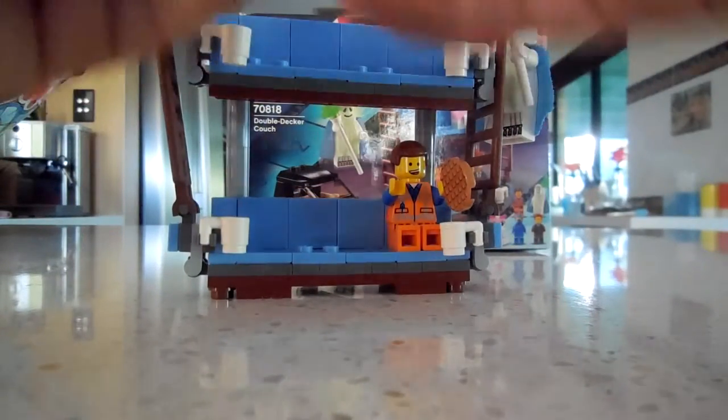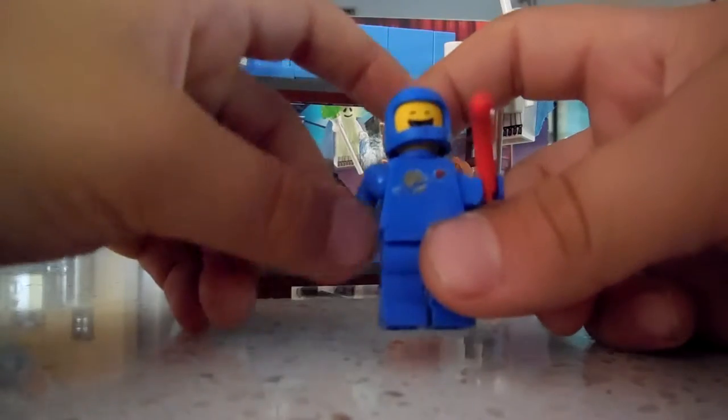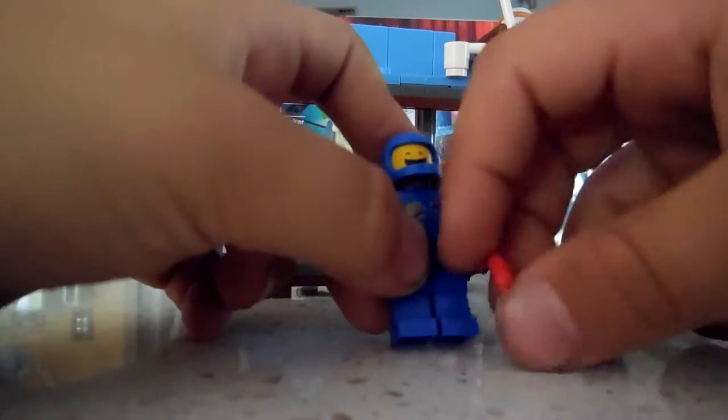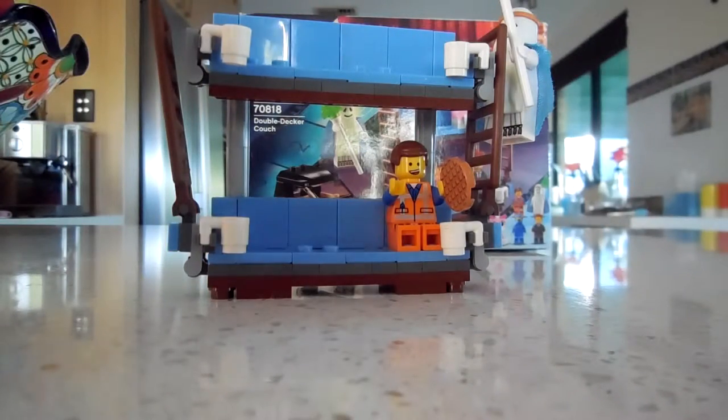We have a Benny minifigure — I don't know if the arms are supposed to be this loose or if I made them loose for playing. It comes with a cracked helmet, to make it look like an old spaceman minifigure that's all scratched up and broken. By now, I bet all of you who have spaceman minifigures have a broken helmet or two — or three or four or five. You get the idea. That's his sad face.